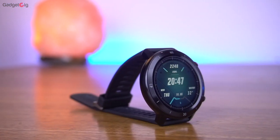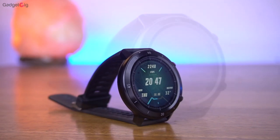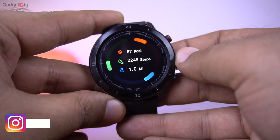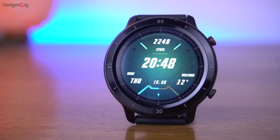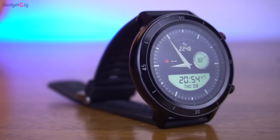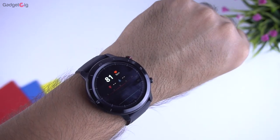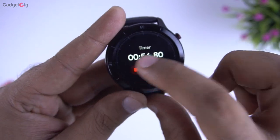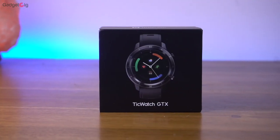Overall the Mobvoi TicWatch GTX is a very good smartwatch which offers good design, build quality and is really comfortable as well. Even with the metal casing, the weight is only 57 grams. Functionality wise we really like the features — the touch is smooth and the display quality is also pretty good. It's pretty bright so we didn't face any issues outdoors. Even though it's a TFT display, performance wise we were really happy with it. So if you're in the market for a good-looking professional smartwatch under Rs. 6000, definitely check out the Mobvoi TicWatch GTX. Do check the buy link in the description below.